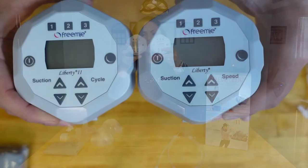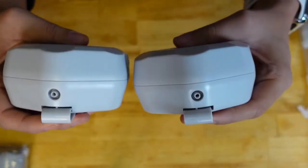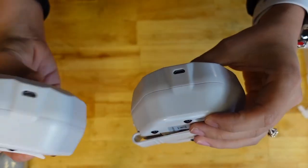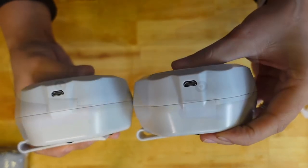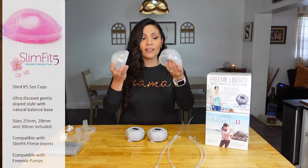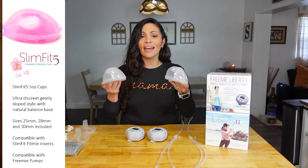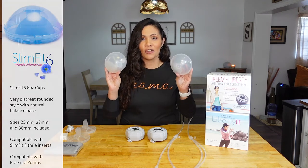What has stayed the same? The size. When you put them side by side, they are the same shape and size. On the bottom it has the inserts for the tubing, on the side it has where you insert the USB rechargeable cord, and on the back are the clips. The cups are the same sizes — each one holds 8 ounces of milk, so altogether you can hold up to 16 ounces.